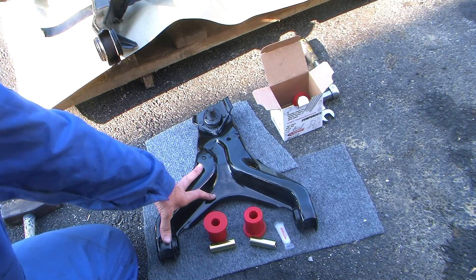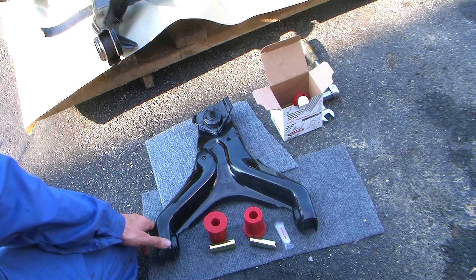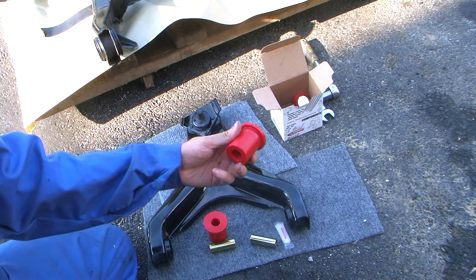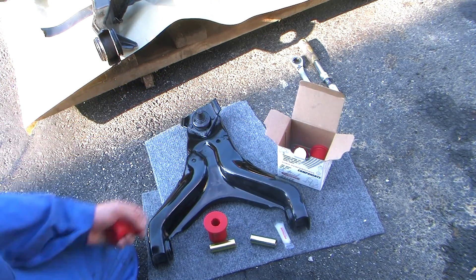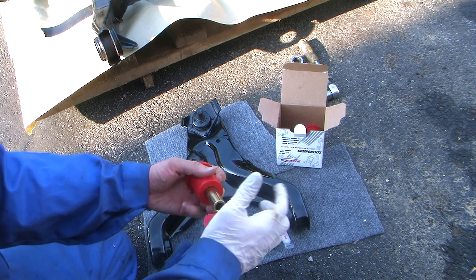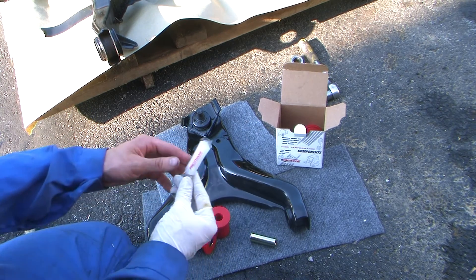One hit. Now that we've got the bushings burned out, in my case I've painted up the control arm to make it look a little nicer and last a little longer. We're going to go ahead and install the polyurethane bushings. For the rear, these come with four bushings and sleeves which slide in there, and then two tubes of grease.